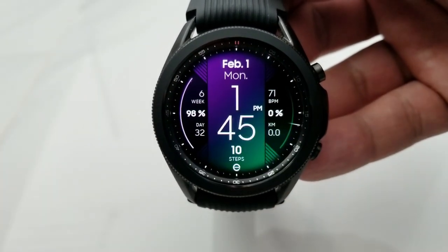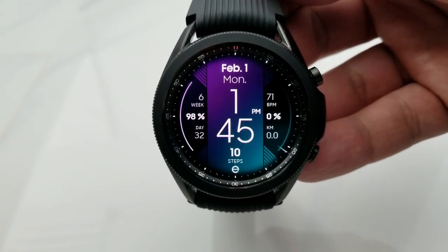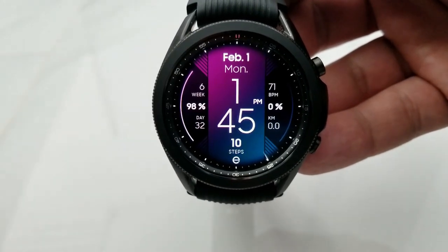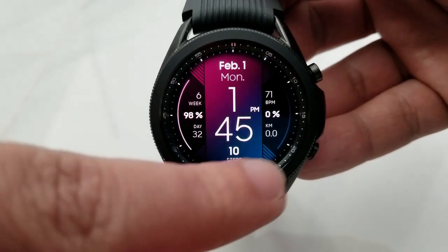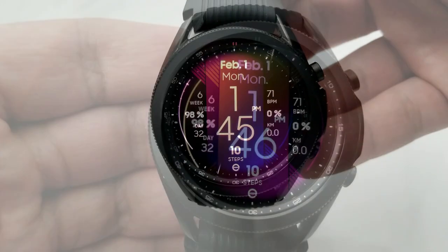Tapping in the 11 position is going to change up the themes for the top section of the face, while tapping down in the 5 position is going to change the theme colors for the bottom area. Besides these customizations you also get a good amount of information on the display in an organized layout, which makes it easy to see all those stats.